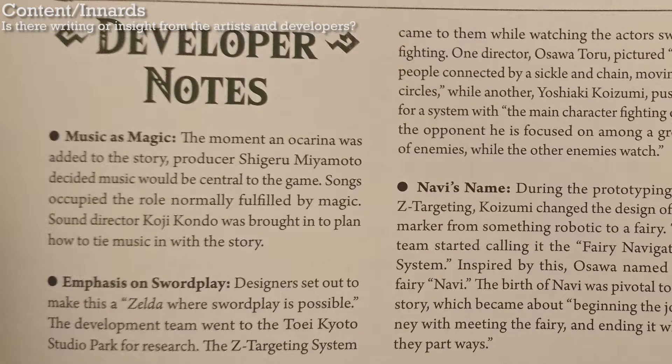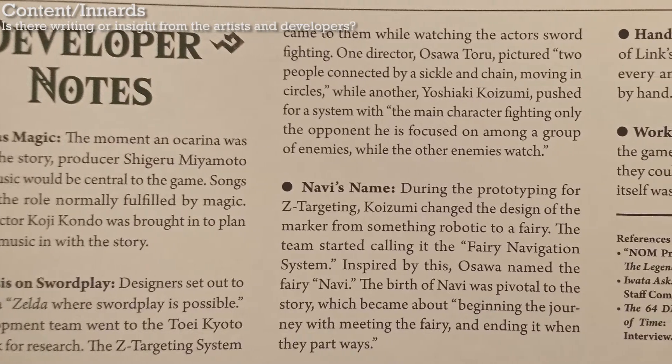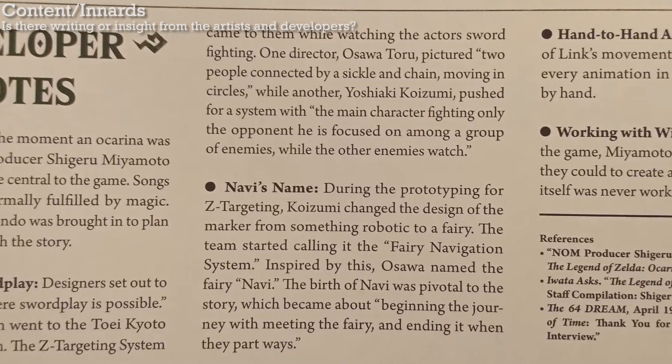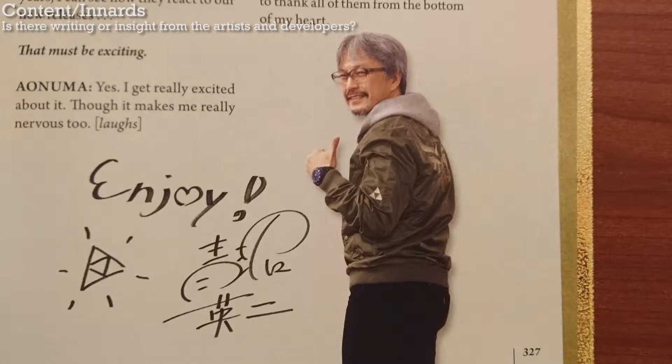Is there any writing from the artists or developers? Not really. One part of the archive sections quotes and references the developers, but that's about as close as we get to comments from them. There is an interview with Aonuma at the end, though, and that's pretty good.